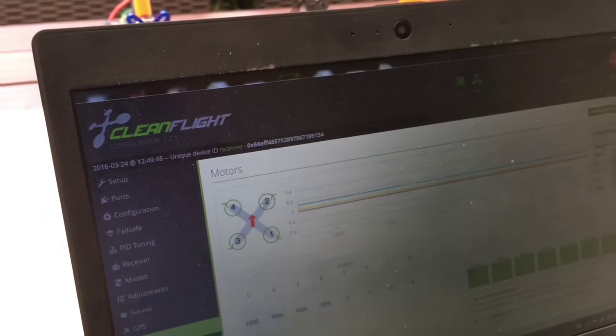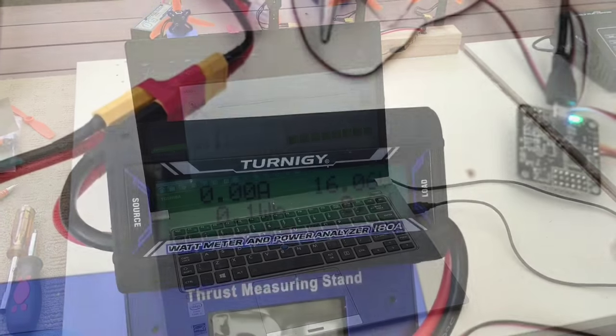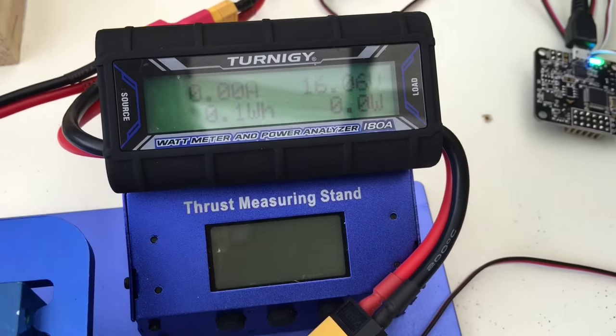The thrust vector control actuator is governed by the CleanFlight software running on this mobile PC. A flux meter and thrust measuring stand provide a suitable graphic interface to monitor system performance.